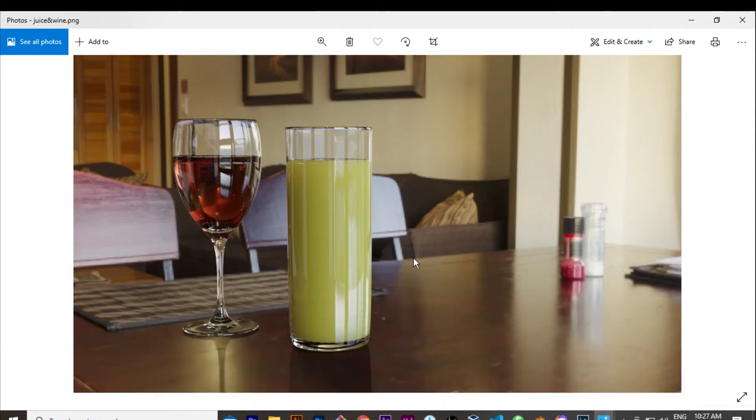Hey guys, welcome to Lockshin Productions. Today we're going to make this juice and wine scene that I've created in Blender. The reason I'm making this tutorial is because I want to make sure you guys understand how easy it is sometimes to make these things — it's not as difficult as it looks. You just have to learn the basics of creating anything and making it look a little bit better.